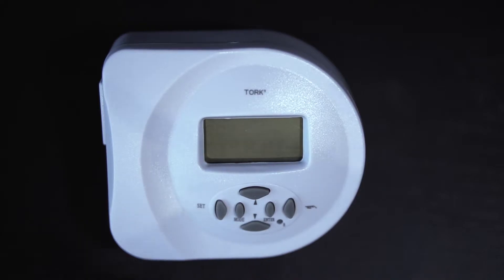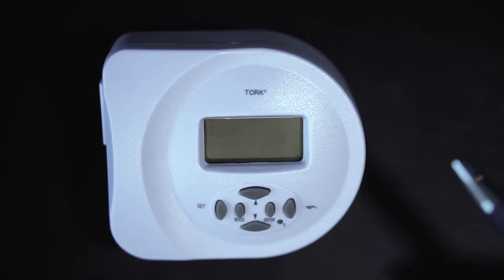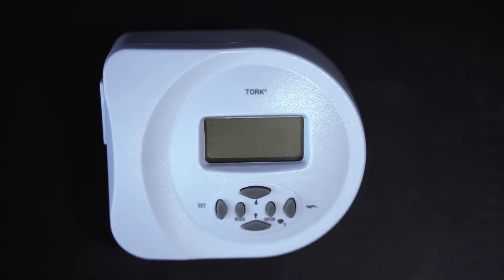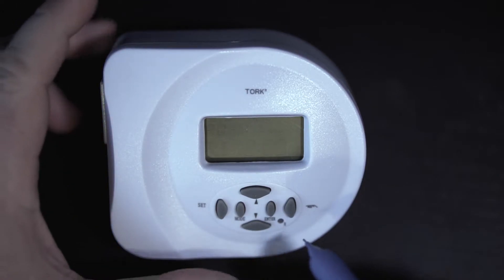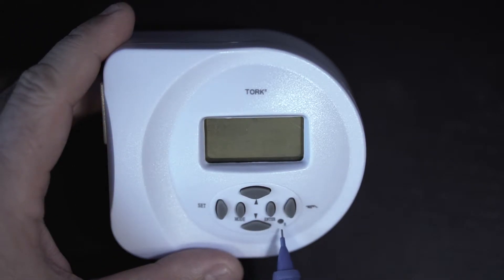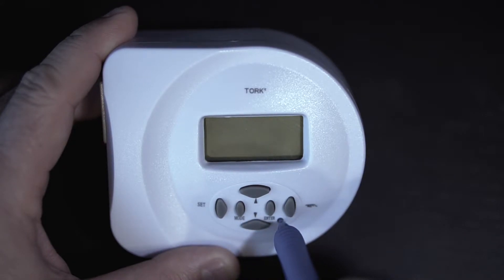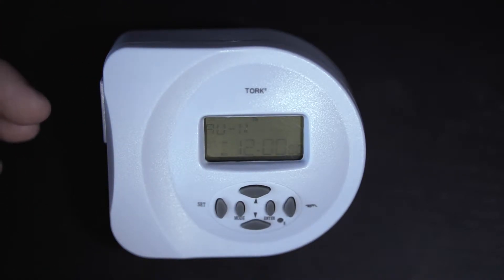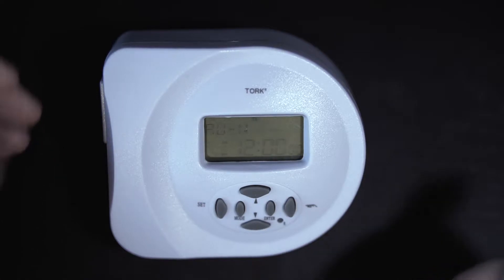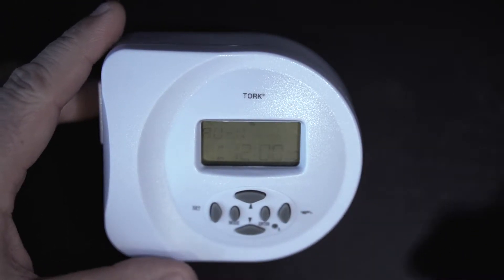Today we're going to show you how to set this up from the beginning. You may be taking this out of a transformer or the time got messed up and you need to reset it. It's very simple — take a pen or the end of a mechanical pencil and push it into this little soft rubber port. Push that in until the screen goes blank, hold it for about three seconds, pull it out, and you're going to see the time flashing and everything is reset.